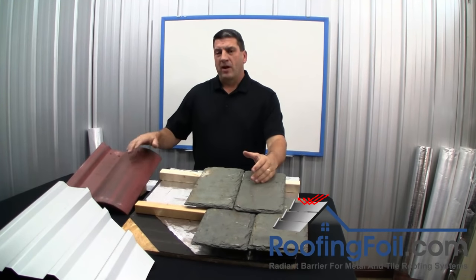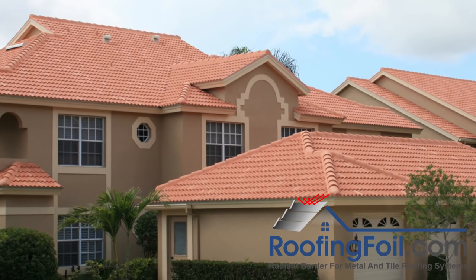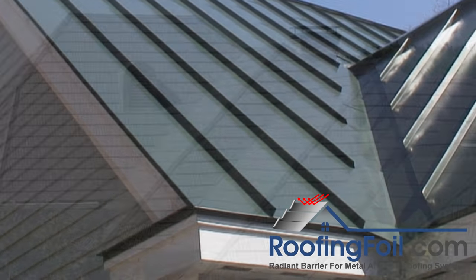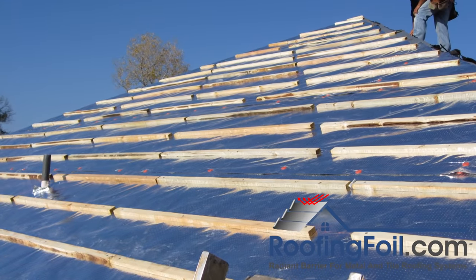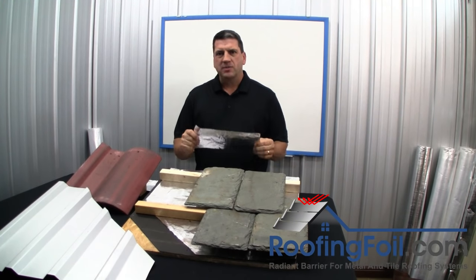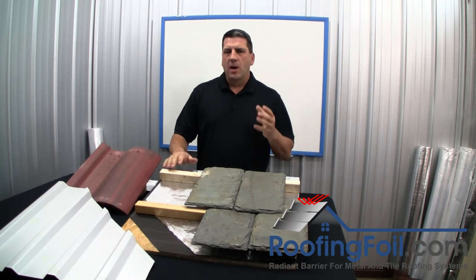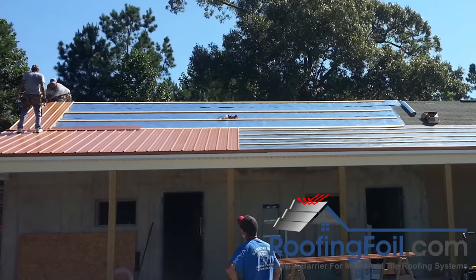Metal and tile roofing systems are expensive. You've decided to spend extra money for a quality product that will last many years, but you're only going to have one opportunity to install a radiant barrier — now is the time to get it done. A radiant barrier is a low cost, big bang for the buck item that will make all these roofing systems better by making the home or building more comfortable and energy efficient.